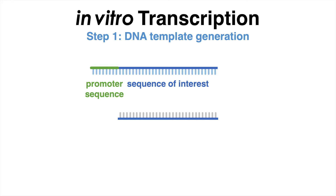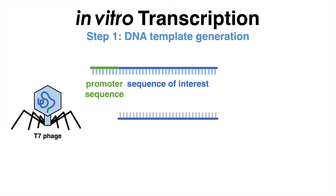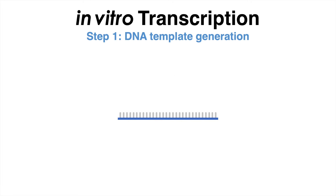A commonly used system is the transcription machinery of the T7 phage, which consists of the T7 promoter sequence that is recognized by the T7 RNA polymerase enzyme, leading to transcription of the sequence downstream of the T7 promoter.